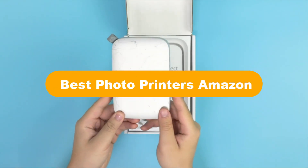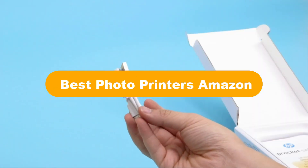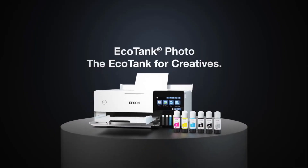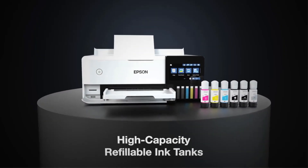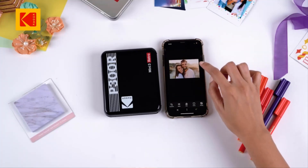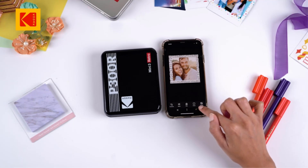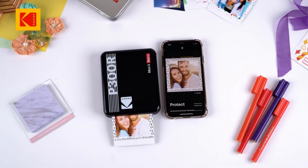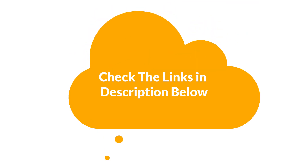Hello viewers. Today we are covering the 5 best photo printers on the market, which are the best for you considering some unavoidable factors that you might miss out without watching this video. We are going to give you an impartial review to find the best from a plenty of irrelevant products. If you want more information and updated pricing of the products mentioned in the video, be sure to check the links in the description below. So let's get started.